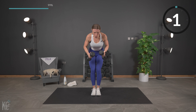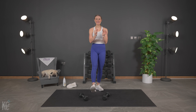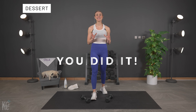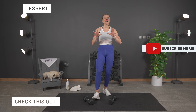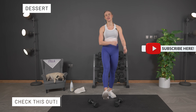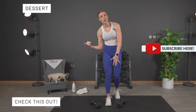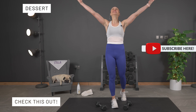Over halfway — check your form. Make sure those arms are not coming out, they're not dropping down. Almost there — come on, 10 seconds, couple reps. Last one. Oh yes, oh my — amazing job.